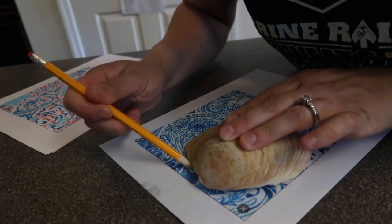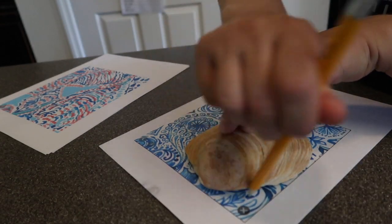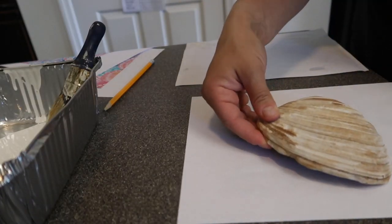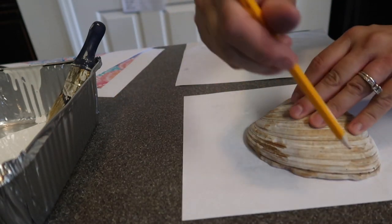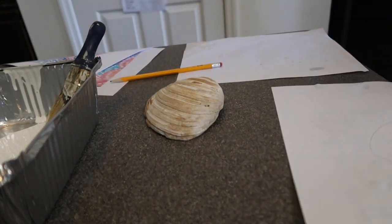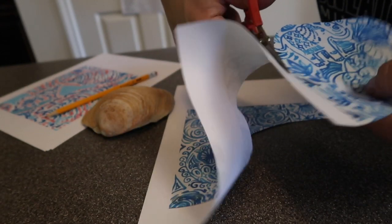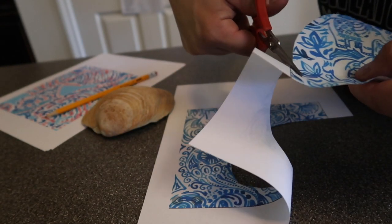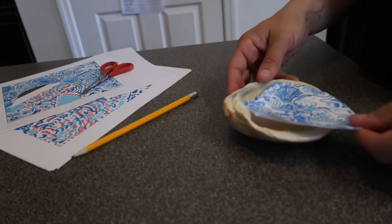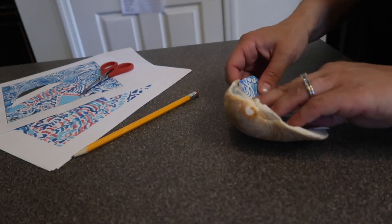Then I traced the shell on the paper. It's actually easier to line things up if you turn the paper over — I forgot to do this for my first shell. Next, cut the paper, and try to line up the paper inside the shell. You can trim off any extra pieces if needed.